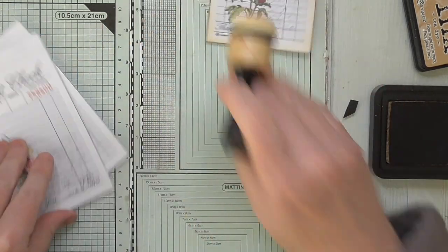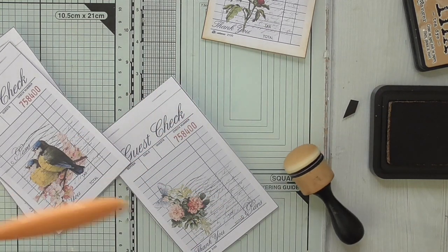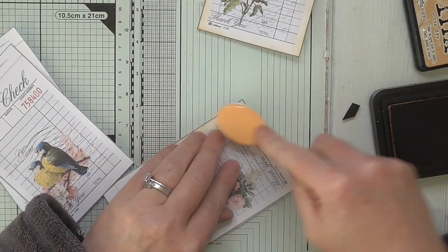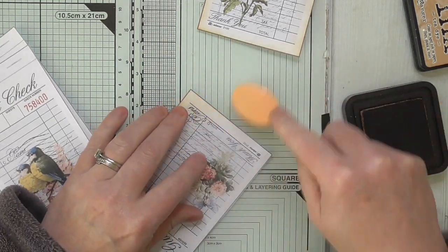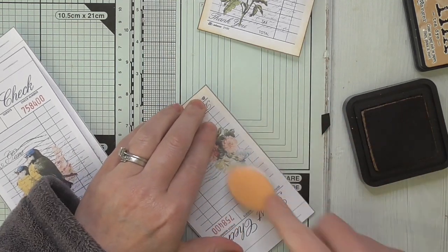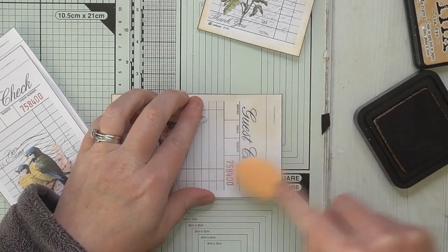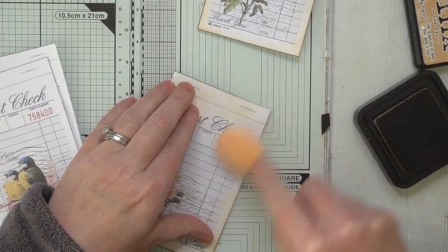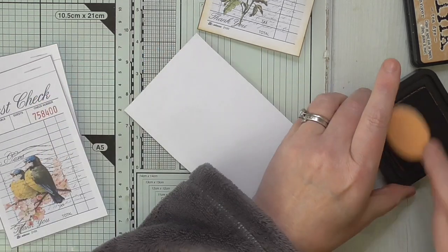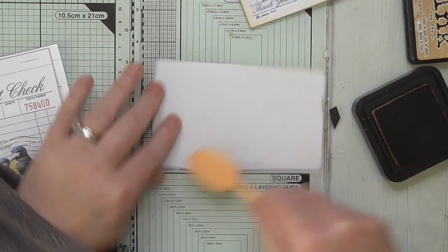I'm just going over that one now. I don't know if going a bit heavier might be better — let's try with this soft blending brush rather than the traditional distressing tool. Oh, that gives a lighter covering with the soft blending brush. I'll just give the back a bit of colour too, although I may well end up gluing the back to something.